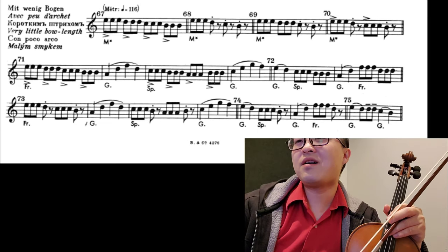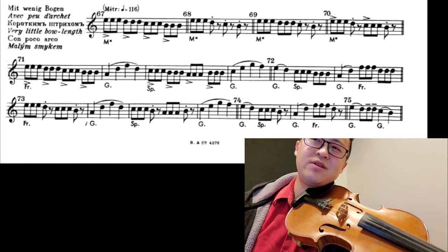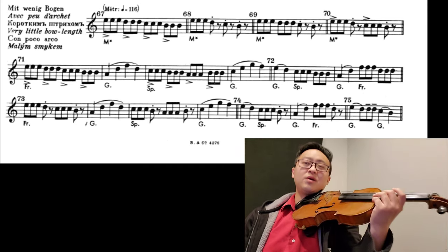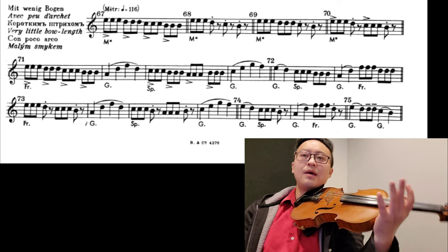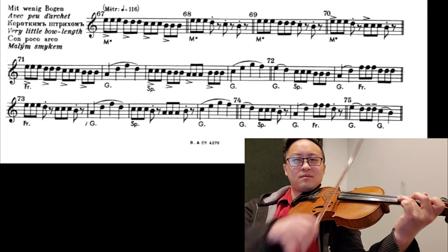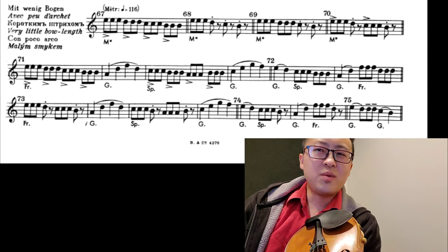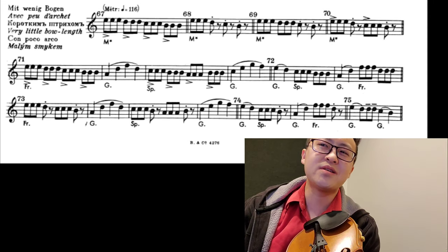But it gets better. I'll show you a few examples. Number 68 — you have a triplet with three dots, and it says middle of the bow at 116. You'd want to turn on your metronome to make sure it's at 116. And you have more patterns — 69, 70. Then 71 is a little more complicated: do the triplets at the frog, the next measure is still part of 71, then do the whole bow, and then do the triplets at the tip. SP is tip for some reason.